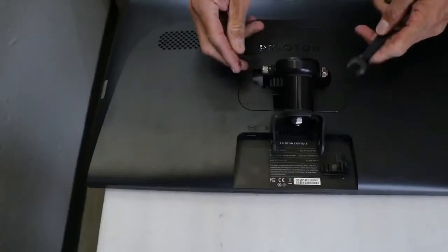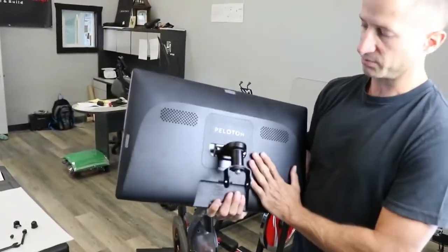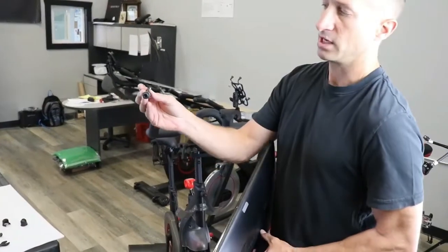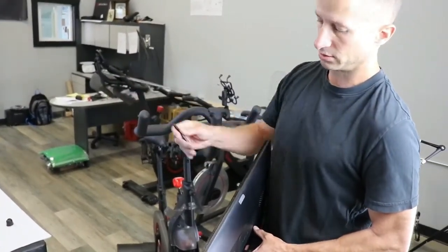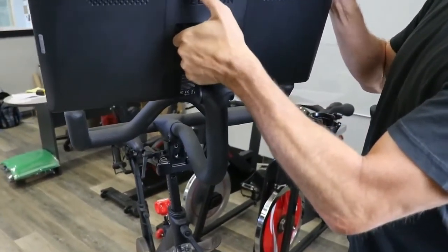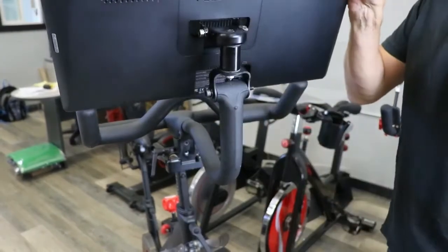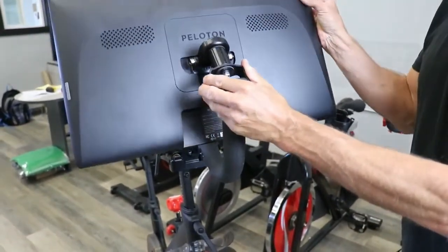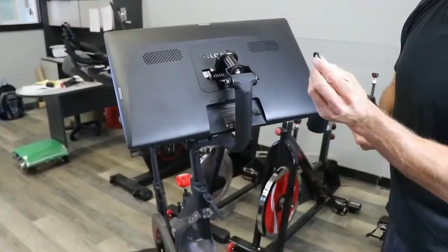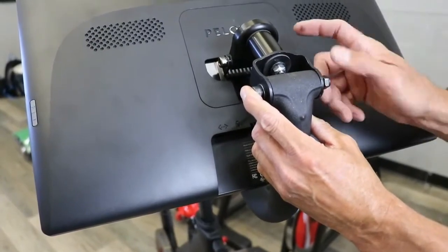It doesn't have to be super tight — we'll do the adjustment after it's all installed. When you have your pivot on your actual display and you're ready to install it on your bike, you're going to take the provided 8mm cap screw with the washer, slide your bracket over the display arm, and slide that bolt in. Be careful — it's going to be really flimsy until you get it tight. Take another one of the washers provided, slide it on there, then your lock nut, and start tightening.